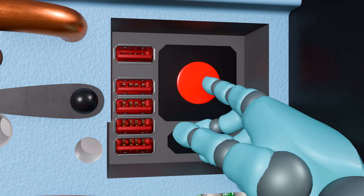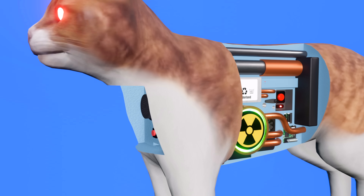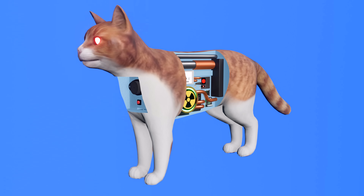Please note, do not press the large red button under any circumstances. If the button is accidentally pressed, it will trigger the system's self-destruction protocol.